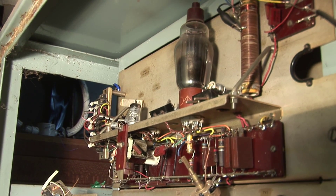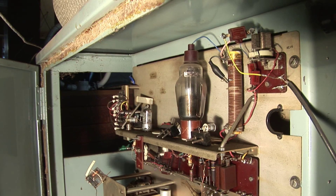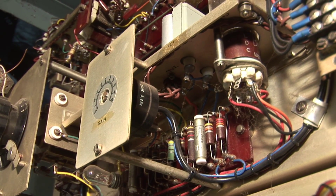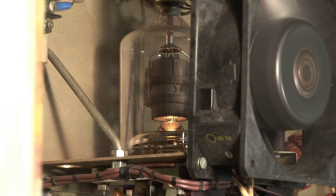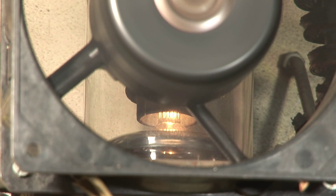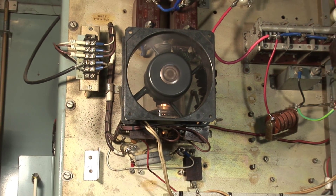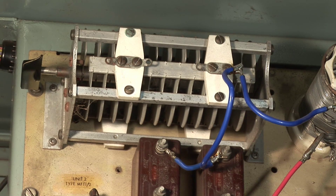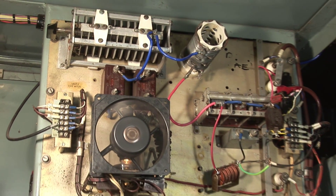The RF driver stage: a crystal oscillator driving an 807. The output from the 807 goes to the grid of the QB3300 - the valve behind the fan. Originally there was very complex tuning for longwave, but this has all been replaced with a simple PI network.